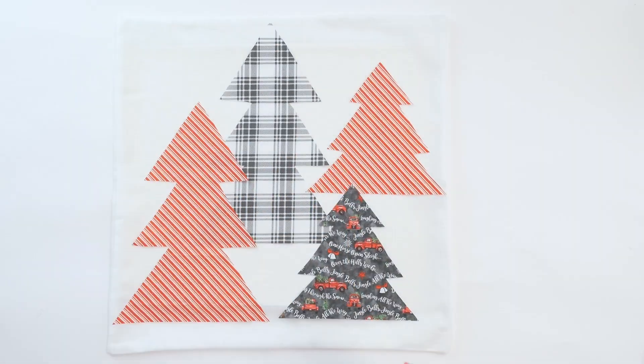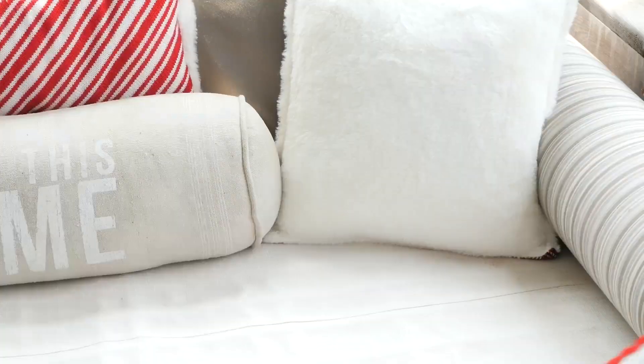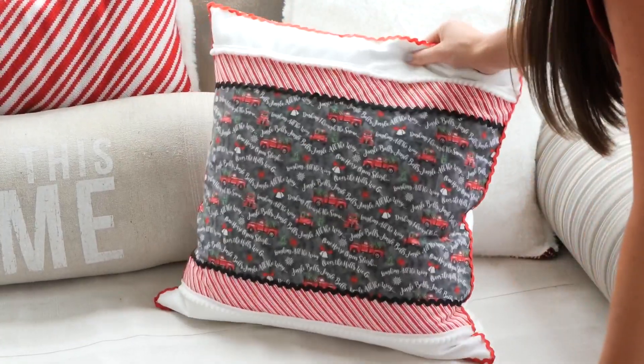We've got our first holiday pillow done, on to our second. What I did here was cut out a bunch of different trees on different fabrics and use my Fabric Fuse. Don't they look beautiful on my porch?